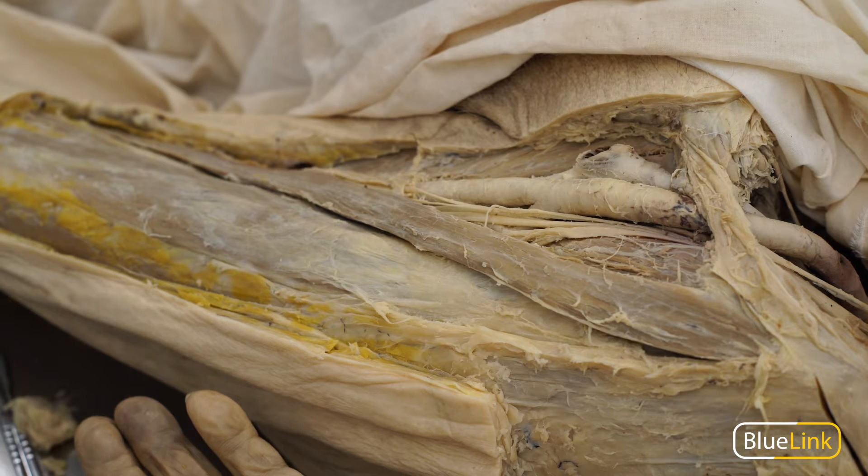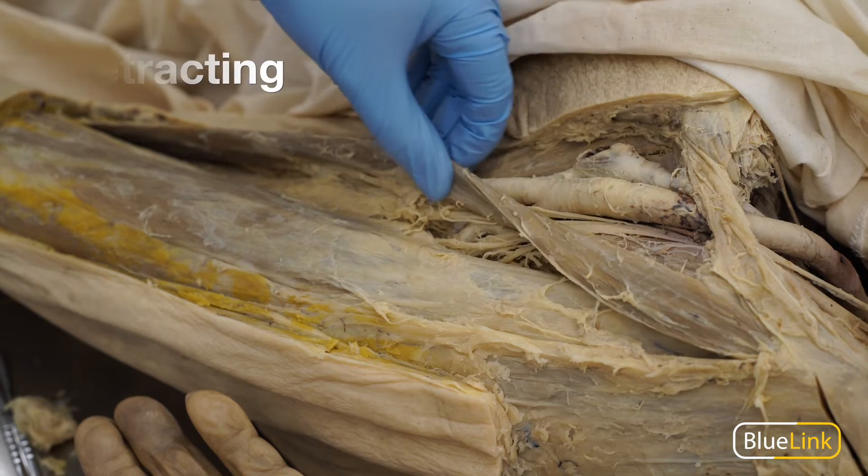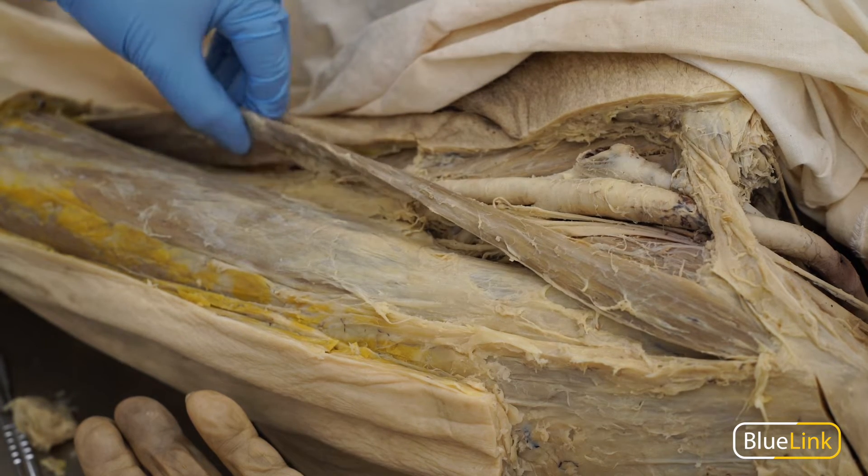Oftentimes while dissecting, muscles will need to be reflected or retracted in order to find deep neurovasculature. Retracting a muscle means to move the muscle from one side to another in order to view what lies deep to it, but without cutting the muscle.